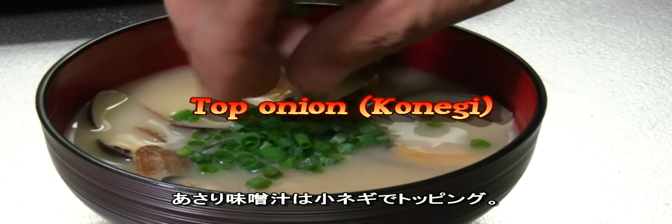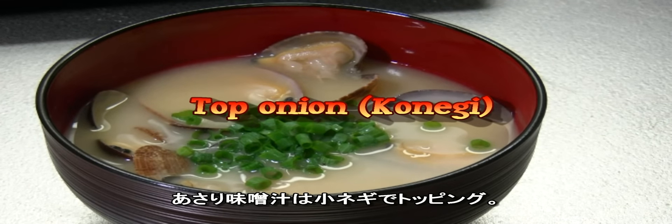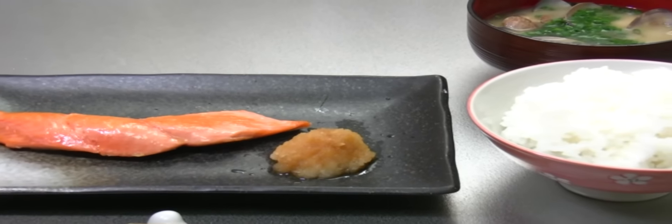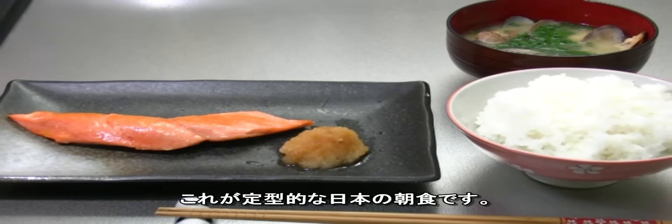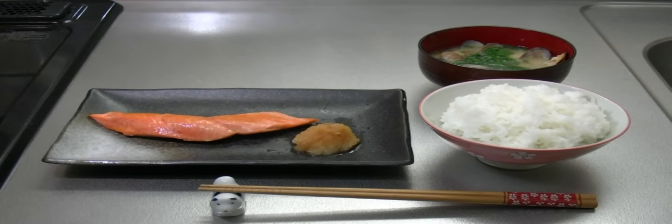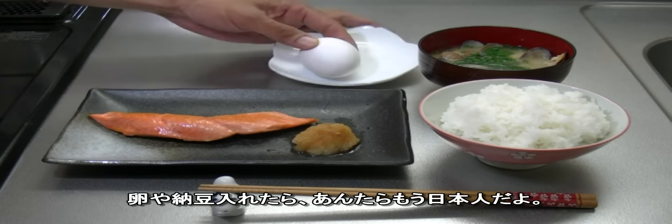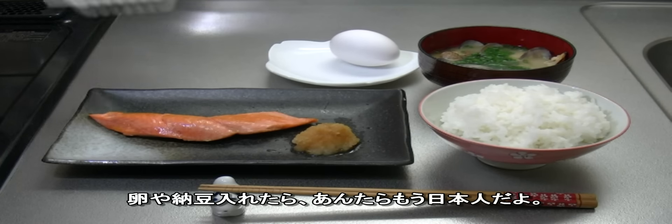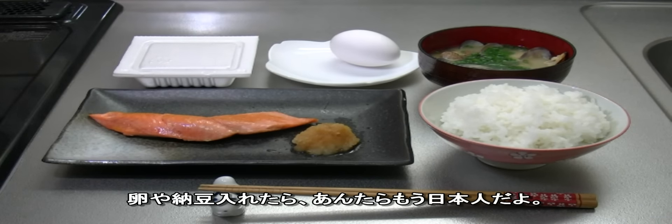Top with some green onion on the miso soup. This is a very typical Japanese breakfast. You can also have an egg and natto — then it's a perfect typical Japanese breakfast.